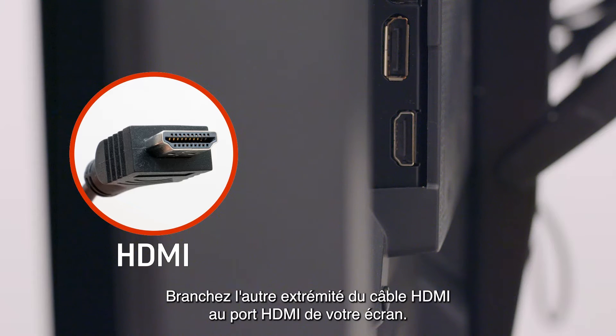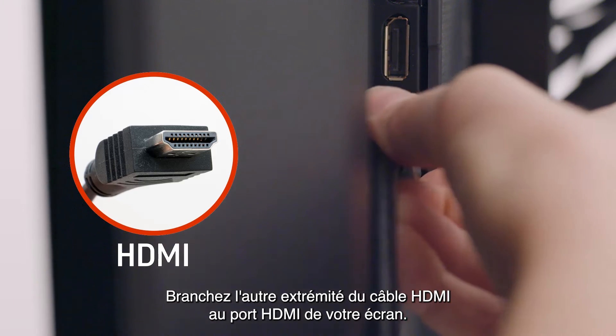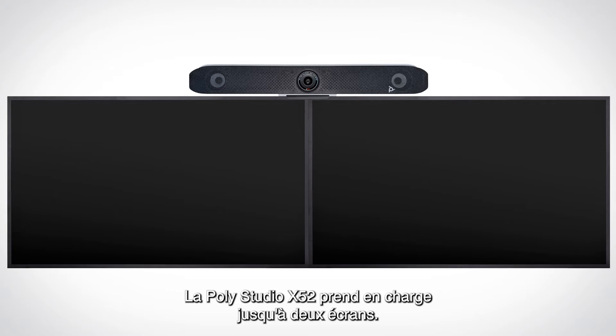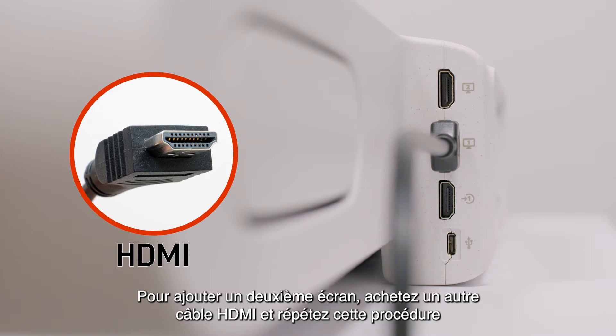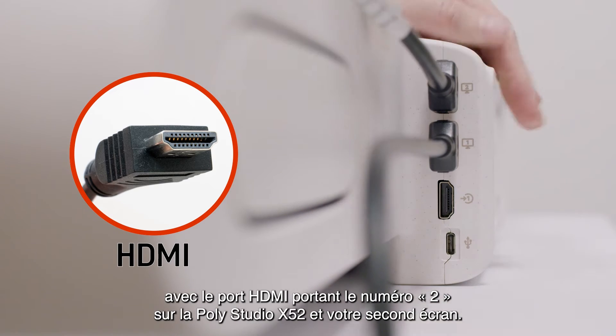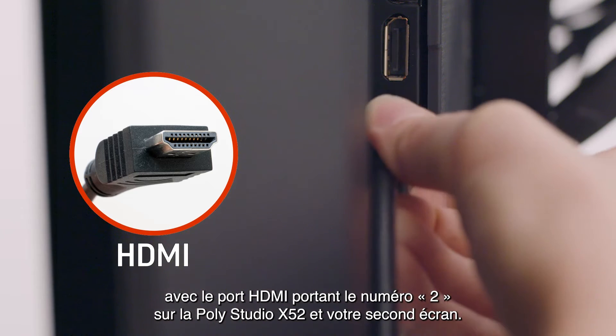Connect the other end of the HDMI cable to the HDMI port on your display. The PolyStudio X52 supports up to two displays. To add a second display, purchase a second HDMI cable and repeat this process with the HDMI port labeled 2 on the PolyStudio X52 and your second display.